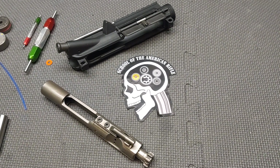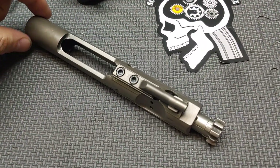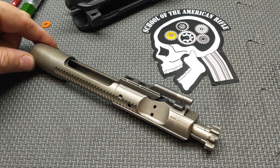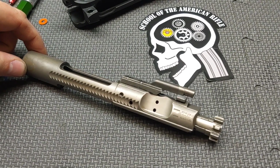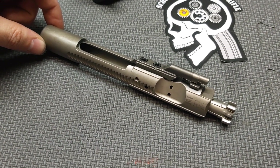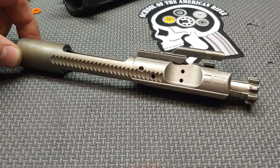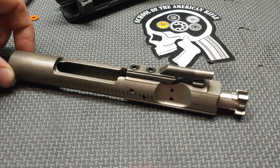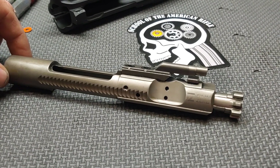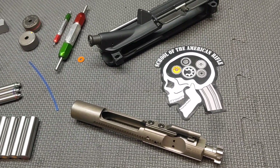Hello everyone. Thanks for joining School of the American Rifle. I'm going to do another autopsy, this one for just a bolt carrier group. This is a bolt carrier group that one of the Facebook SOTAR members sent in to me. The owner said he has tried this bolt carrier group in multiple ARs and they will not cycle properly. Using different bolt carrier groups in the same ARs, they cycle fine, so there's something in particular about this bolt carrier group that is making the firearm not function. We're going to do an autopsy using inspection and gauging processes from my armorer and build classes.